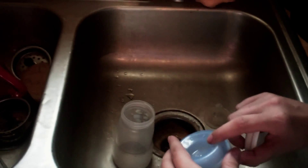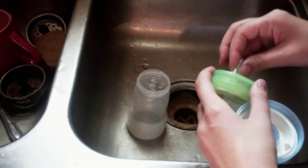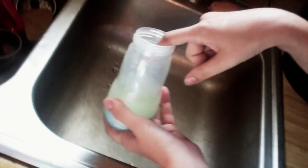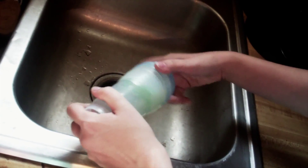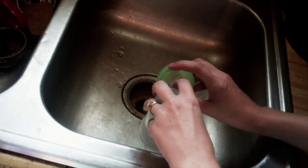I run these through the dishwasher to sanitize because we don't have a microwave. But if you have a microwave, you can also self-sanitize these bottles by running them through the microwave — put water in there, put the lid on top, and microwave it until it's completely sterilized. You can see the times for sterilization on my website, untrainedhousewife.com.